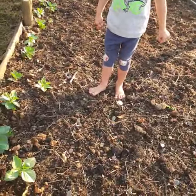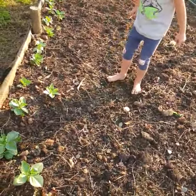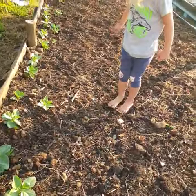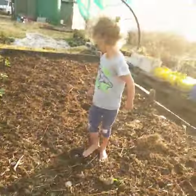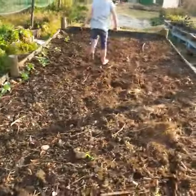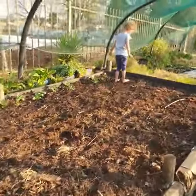They're like little babies — step back, be careful. Go that way, Lily, look at me — go that way. There we go. You see, there's nothing planted there — this is where the new spinach is going to come in.